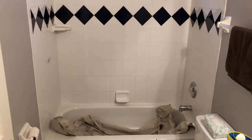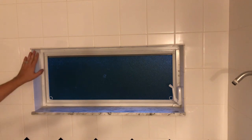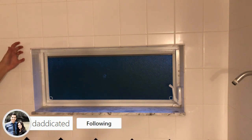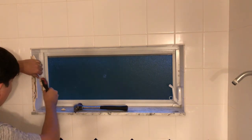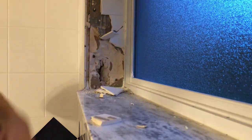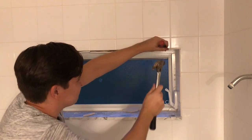I'm going to start with this window because I want to save this windowsill right here — it's fairly nice. So I'm going to carefully undo the window so I don't damage it when I'm removing these plates. I started using a flathead screwdriver to get started and then switched to a pry bar, but you can use a chisel or any other tool you think might be easier.